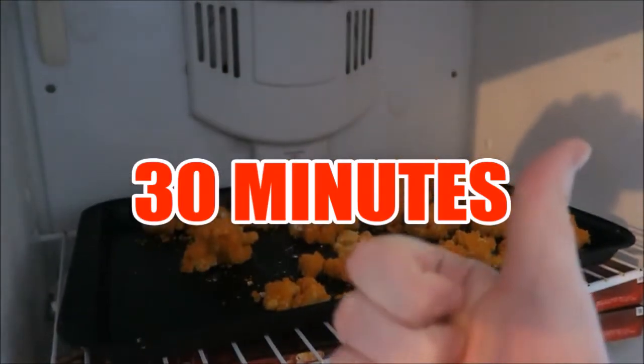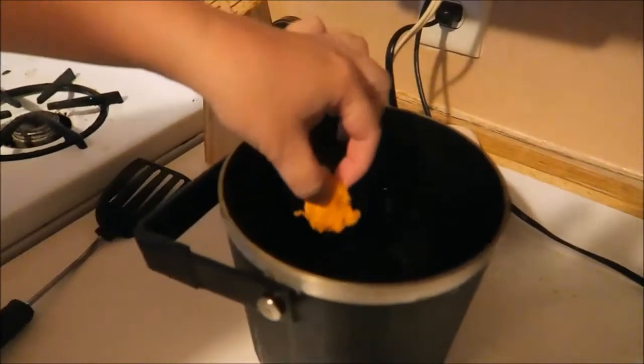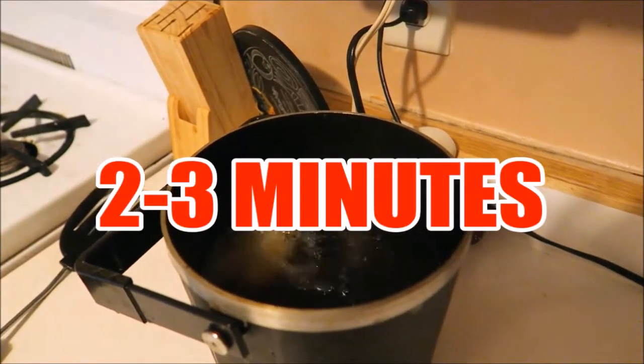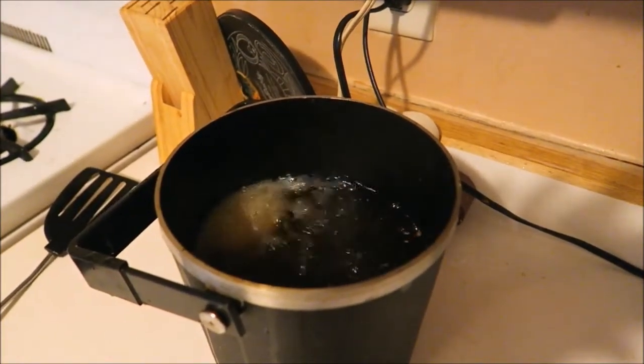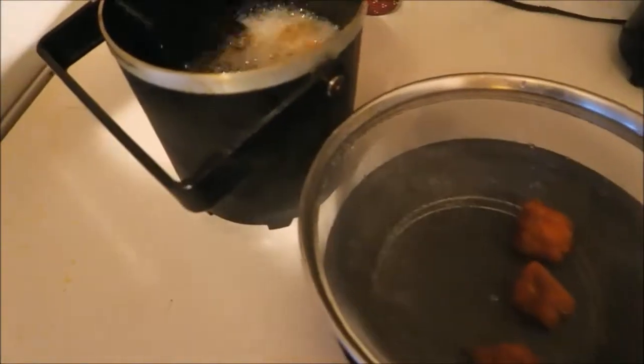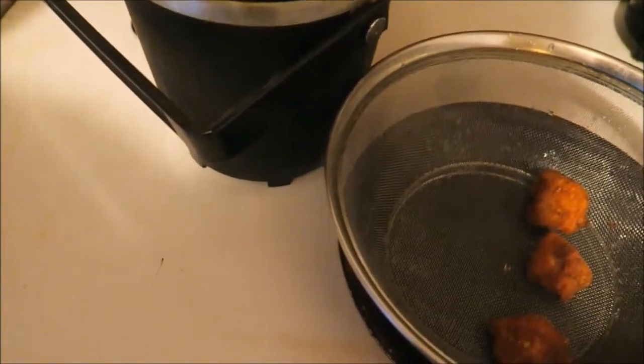Freeze them for 30 minutes. Now you are ready to drop those bad boys into the fryer. Leave them in there between 2 to 3 minutes, or until golden brown, or however you want them. The shape of your mac and cheese bite depends on how you make them before freezing — when they are frozen, they will stay in that shape.